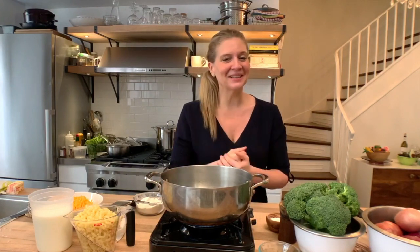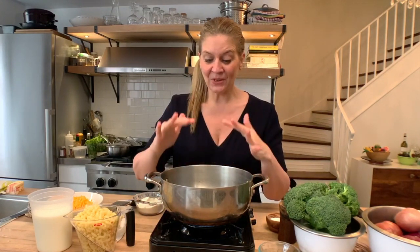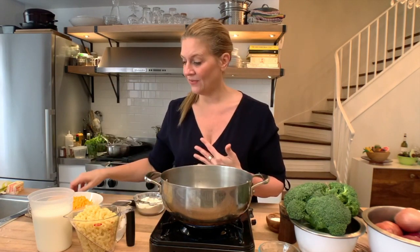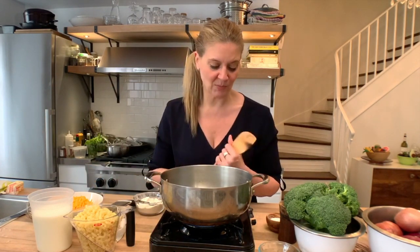If you want to get extra creamy, you could replace some of the milk with heavy cream. That's when you're really going for it — that's when you really need some comfort food. To make the roux, we let the butter melt and then we add in the flour and stir it with a wooden spoon.